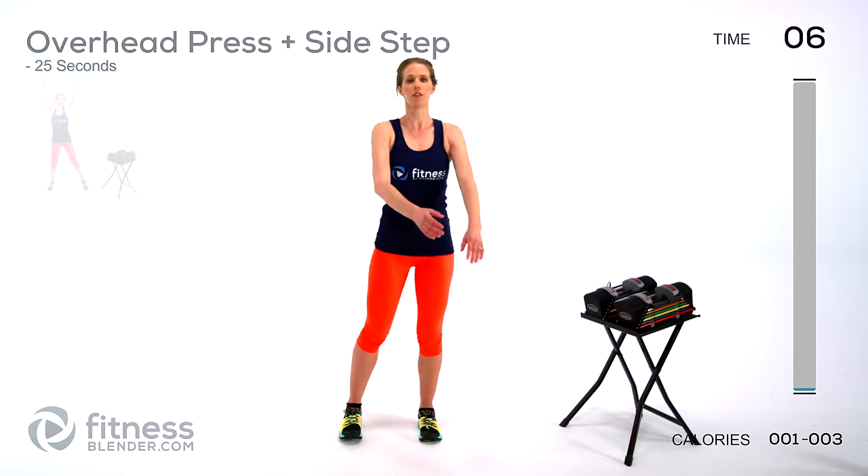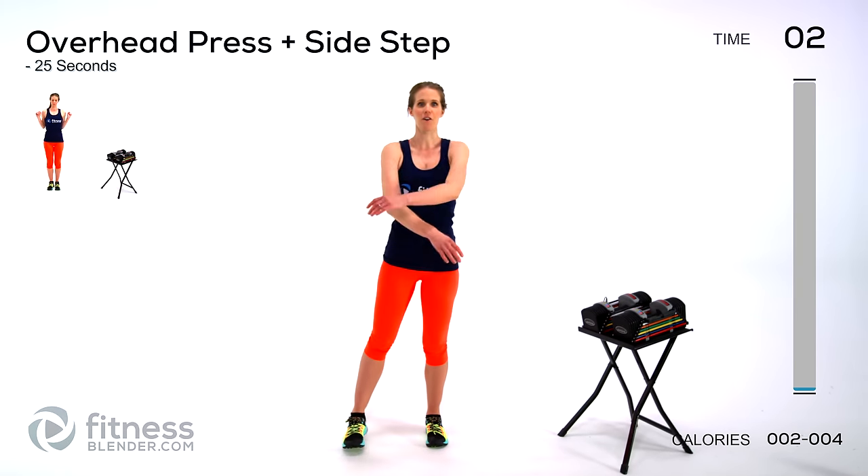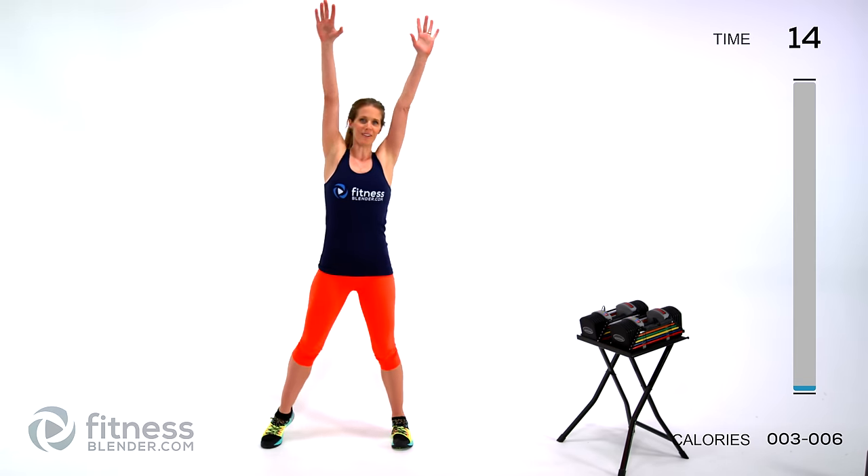Each one of these exercises is going to be mimicking what we're doing in the routine. Next up we're going to be doing an overhead press plus a side step — stepping side to side and pressing up over our head. Like I said, we're mimicking the movements we're actually going to be doing once we have weights, so it's important that we have these ranges of motion all warmed up and ready to work hard.